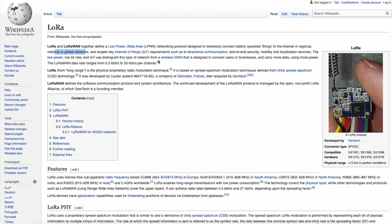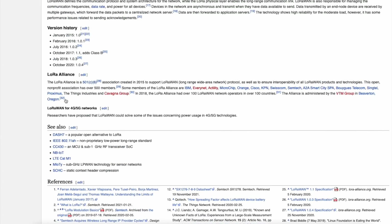The low power, low bit rate, and IoT use distinguish this type of network from wireless WAN, which is designed to connect users or businesses and carry more data using more power. One of the cool things about LoRaWAN is that it can be implemented in 4G and 5G networks. Researchers have proposed that LoRaWAN could solve some issues concerning power usage in 4G and 5G — something SafeMoon said they wanted to get into.